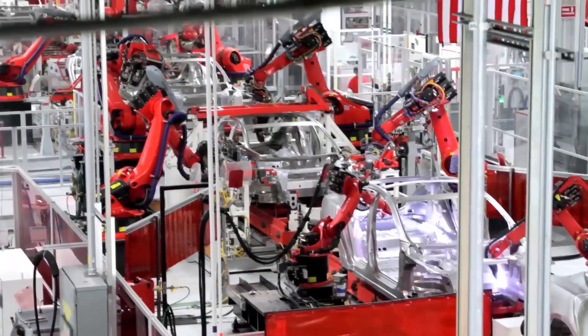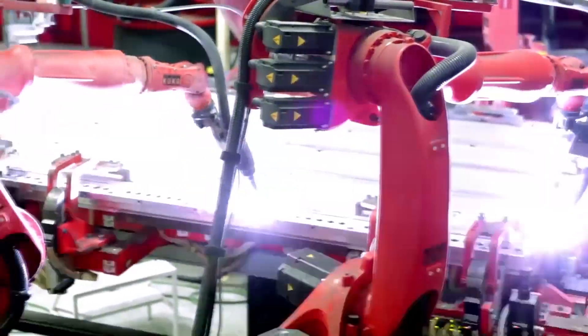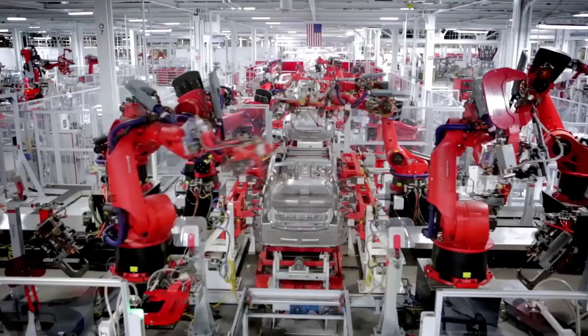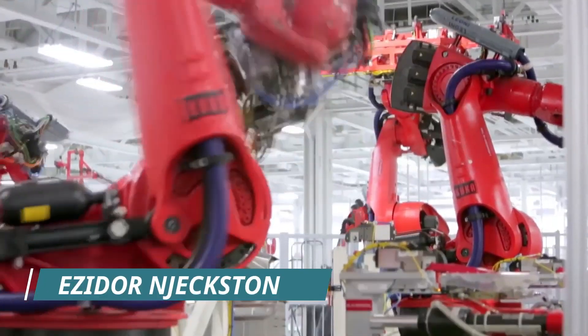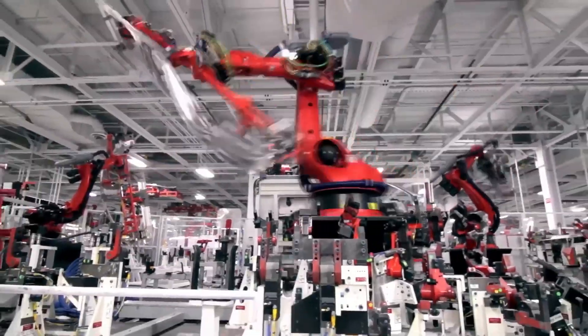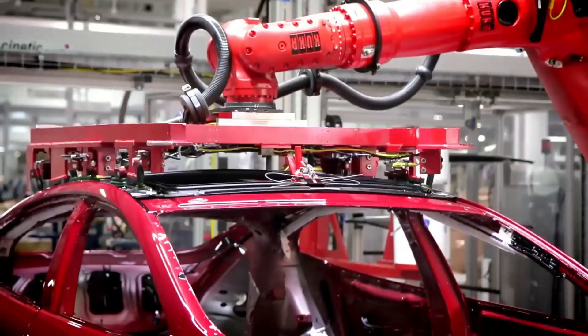From the manufacturing standpoint, the way they assemble this car, the way they pull it together, all of this is essentially very different from another car. You're watching Digital Technology Channel, I am Easton Jackson. In this video I'm going to take you to the Tesla factory where we're going to see the production of the Tesla Model S.